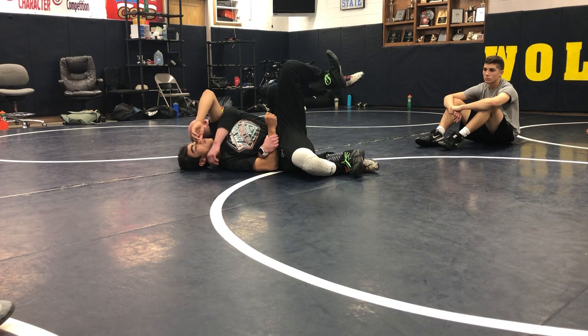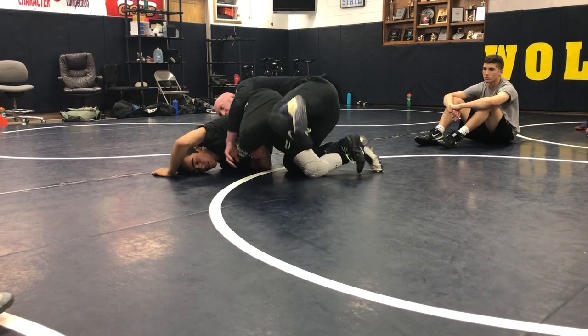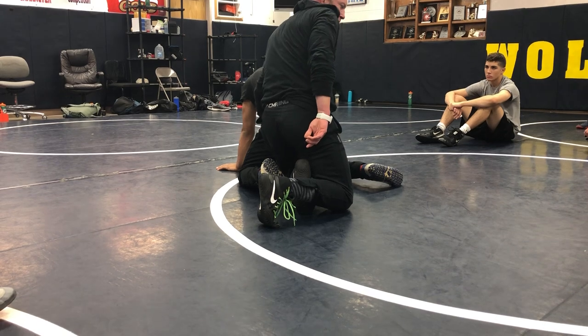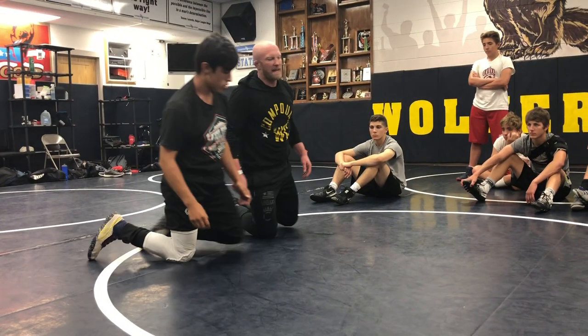I just stretch right here, get my count, and then I let him belly down when I'm ready. I might hold for six here and just let him fight a little bit and panic, then I'll start coming back up on top. Look what happened when I came back up on top — I had my hand. Then I just go back to work on top. You guys are gonna be scoring 20-plus points on top easily.